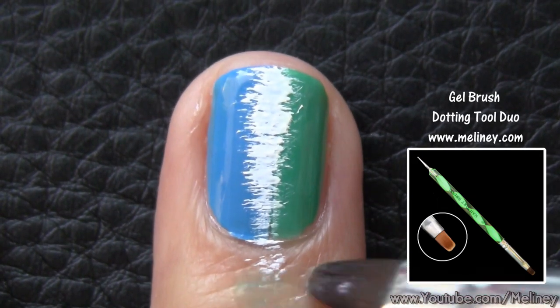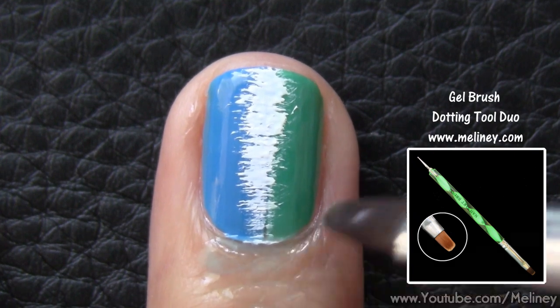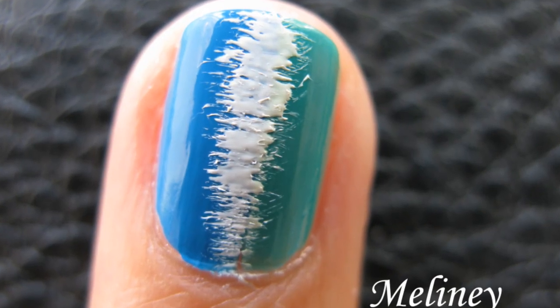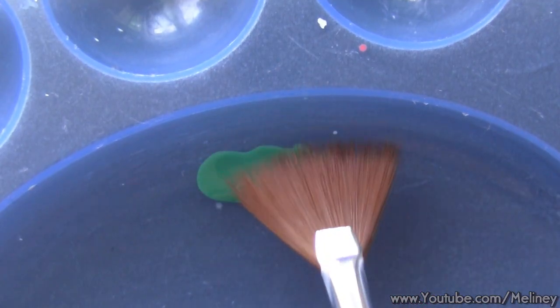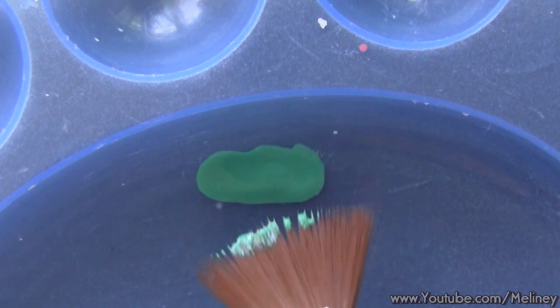If you get any outside the nail, use a flat brush soaked in water or remover to clean it up, depending on what paint you use. The reason why I used acrylic paint is because the colour comes out more opaque and sharper when used with a fan brush.